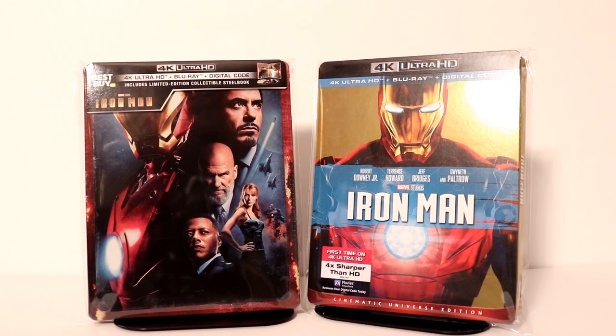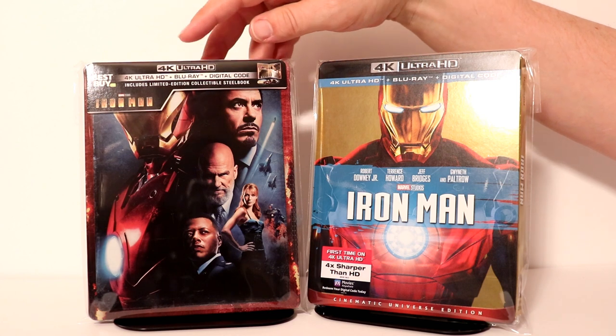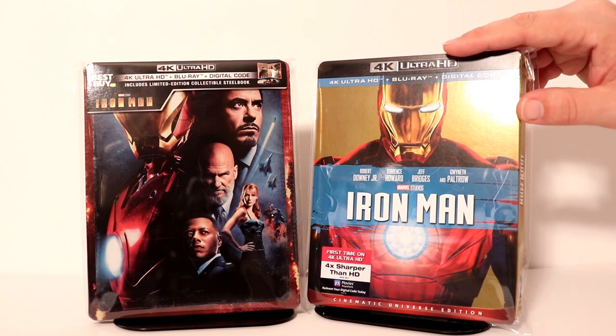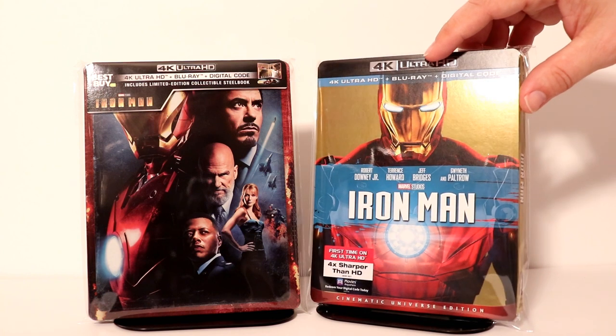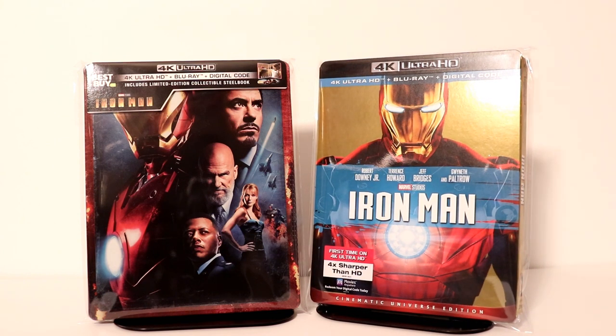Okay I've gone ahead and placed my steelbook inside this protective bag. I do buy these bags from Amazon — I've got a link below in the description if you'd like to check it out. This does help keep my steelbooks from getting scuffed up on the shelf. I also use them with my slip covers. As you can see I've got a nice slip cover with Iron Man on it with a protective bag. So definitely check that out if you're interested.